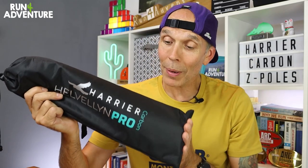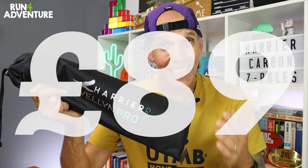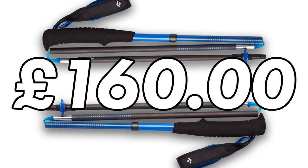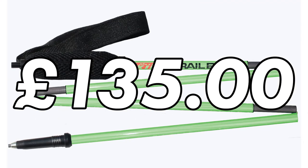They come with a one-year money-back guarantee, which is very impressive. Best of all, they retail for only £89 — incredibly good value for a fixed length carbon pole of this quality. To give you an idea, the equivalent Leki pole costs at least £150, Black Diamond around £160, and Mountain King around £135. So the new Havelan Carbon Pro fixed length pole is really good value.